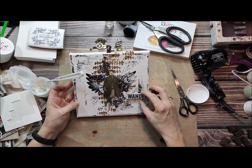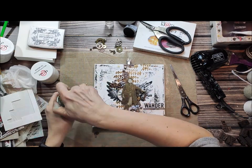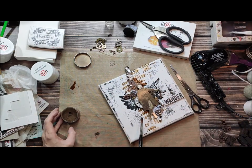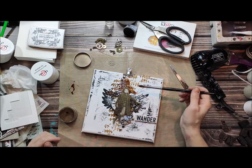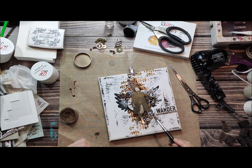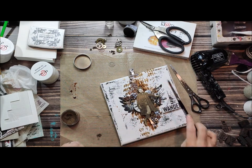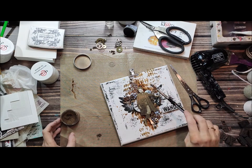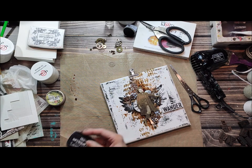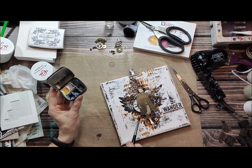Our watercolors are very highly pigmented, great quality. As you can see I'm not using a lot — just a little bit for contrast. Thank you so much for watching my tutorial. I hope you enjoyed it and I hope you feel inspired to create many projects. If you do, please tag 13Arts or tag myself on your social media and I will be happy to come and see what you have created. Thank you very much for watching, see you and bye-bye.